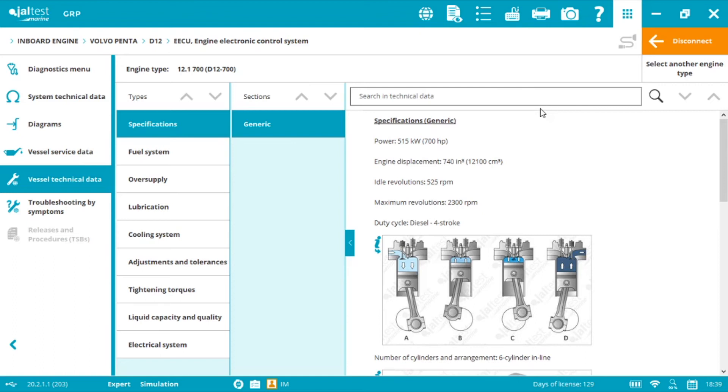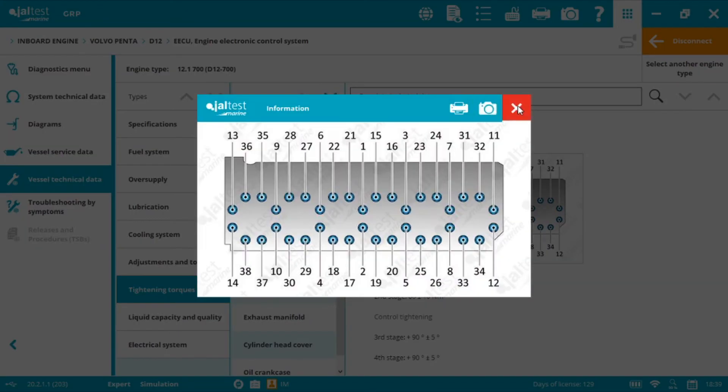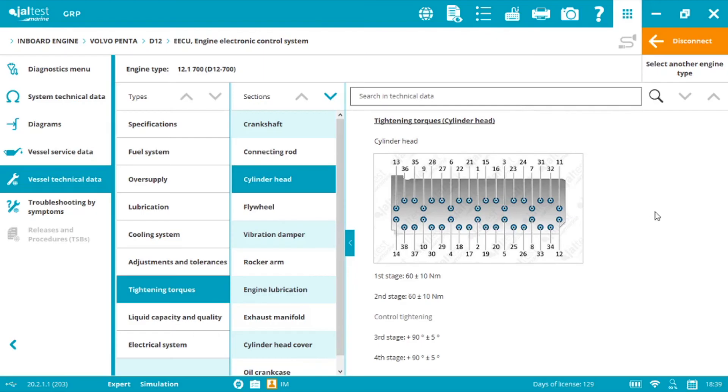Now we select Tightening Torques and then Cylinder Head. Step one is the tightening order. Step two covers the different stages and torque magnitudes using a torque wrench. First stage: 60 Nm with a variance of plus or minus 10, so between 50 and 70. Second stage: again 60 Nm with plus or minus 10. Third stage: apply a 90-degree angle with plus or minus 5, so between 85 and 95 degrees. Fourth stage: again 90 degrees with plus or minus 5. To summarize: stages one and two apply force; stages three and four apply angle.